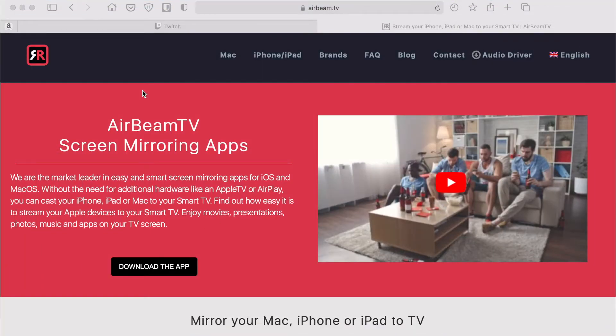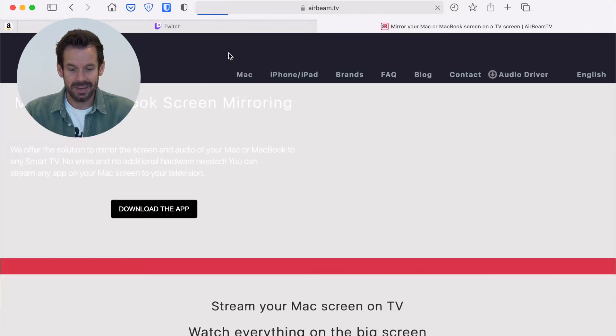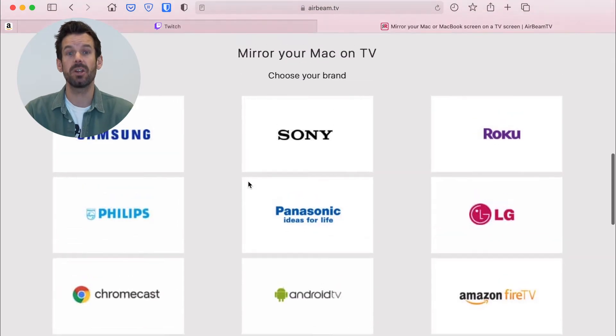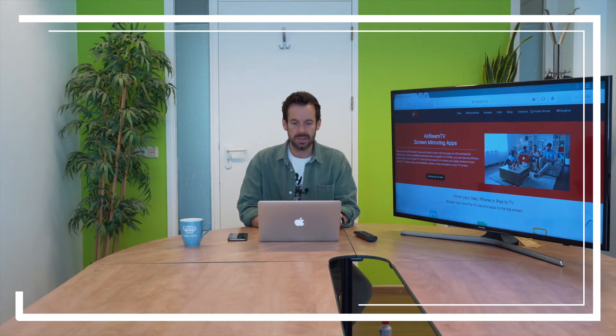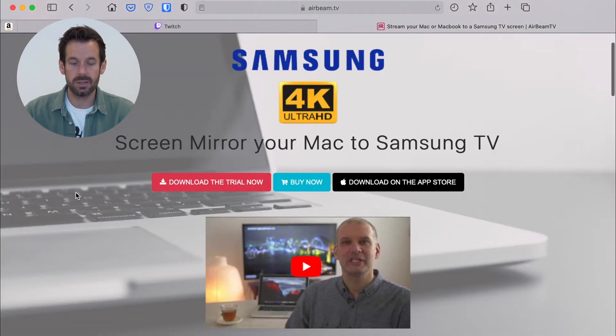Mine is a Mac, so all I need to do is head to the AirBeam TV website, which is airbeam.tv, and then click on Mac because that is what I'm using. Then I scroll down to the list of TVs where it says mirror your Mac on TV, choose your brand. I am using this gargantuan Samsung today, so I will click Samsung and then click download the trial now. You can try the software for free to see if it works for you.